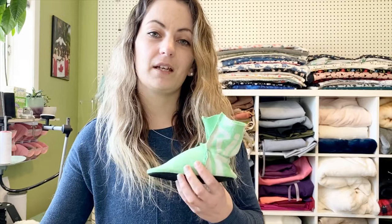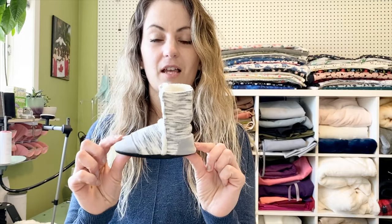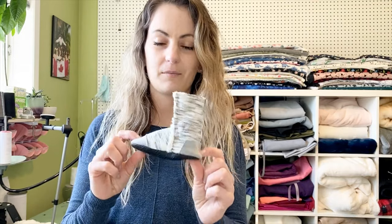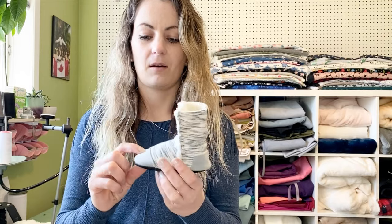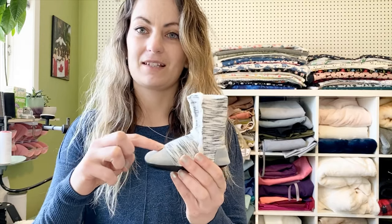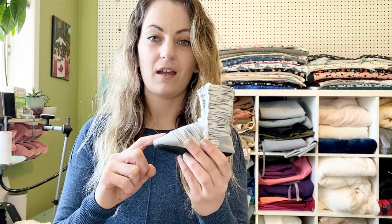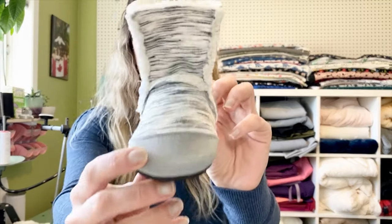You can get a free PDF pattern to try it out on my website, pb-j.ca. On my business, I use ultra suede on my toe and heel, but you can also use leather or another durable material like denim. If you are using denim, you're going to want to zigzag stitch it on. Because my ultra suede doesn't fray, I just did a straight stitch.